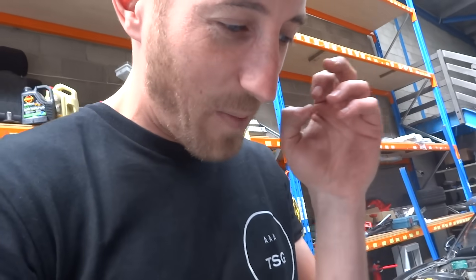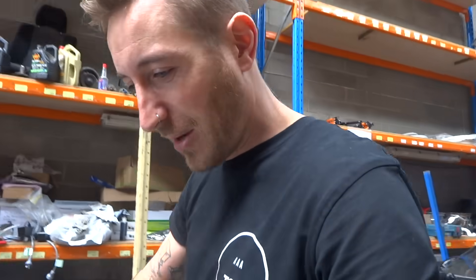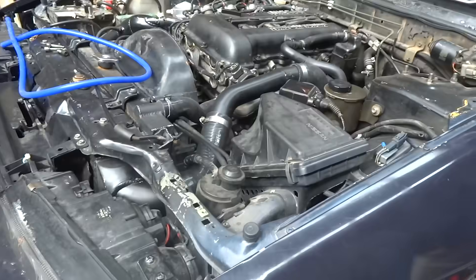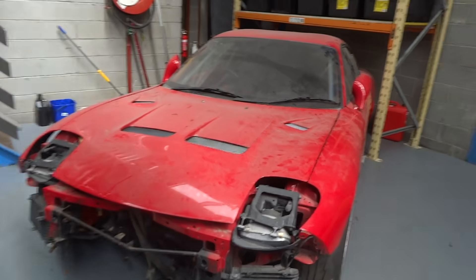We've got a stock intercooler from an S13, a stock T25 turbo from an S13 with a CA18 manifold, amongst various other bits, pipes and pieces - and we're going to turn that into a turbo setup for the 4K. So we're going to cut the 4K exhaust manifold and mate it with the CA18 DET manifold and weld it together. Sounds crazy but I think it's going to work. The turbo will be top mounted so people can see it. We'll make a top hat for the carburetor and see how it handles boost.